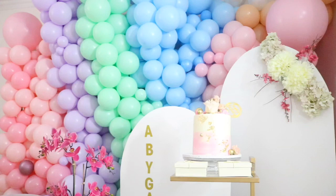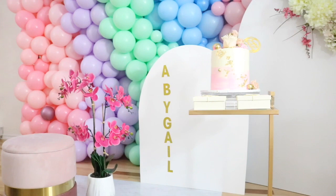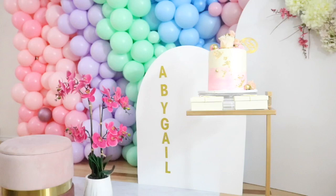Do you guys remember the Chiara backdrops? Don't worry, I have the video. This is the same one from Zach's birthday party — I just painted them white and then cut them smaller. Everything else is from HomeSense and I already have them, except for the cake.